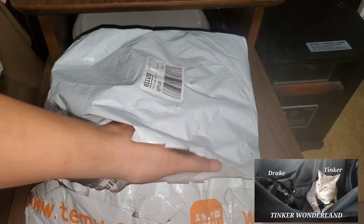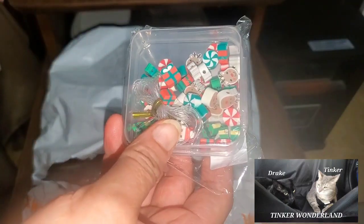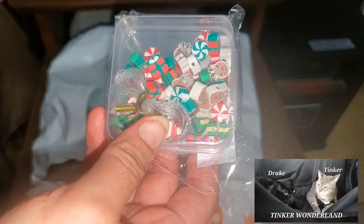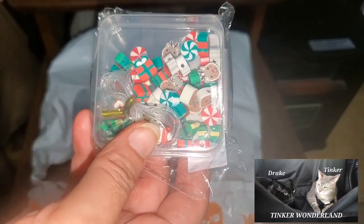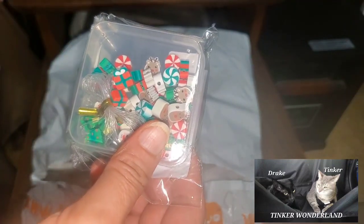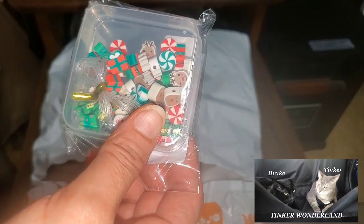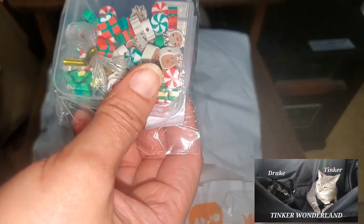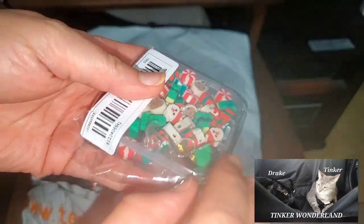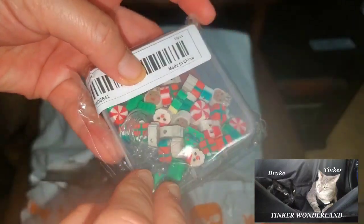Random items from this bag, guys. We're going to pull out random items. Here's the first one. Let me check on my list.